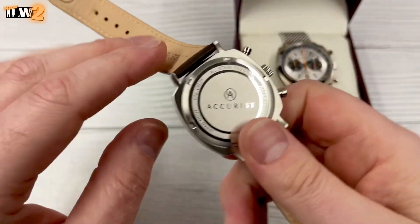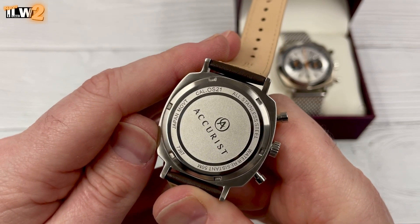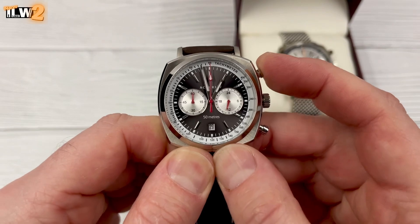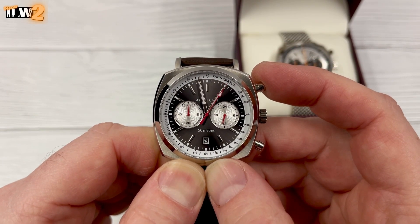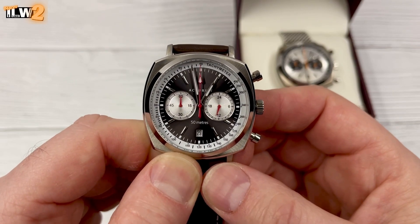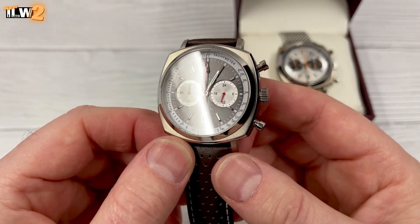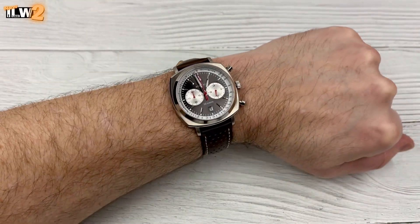It's a screw-down case back, with 50 metres of water resistance — that's enough. The movement is the Miyota caliber OS21, and I'll put a link to the manual in the video description. The hands on this one are lining up nicely — the second hand is hitting the markers well. Start, stop, reset. You've also got a 24-hour sub-dial, minutes for the chronograph, and a date above the six.